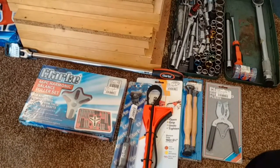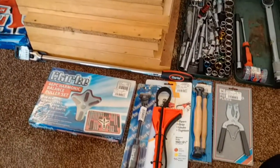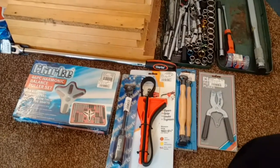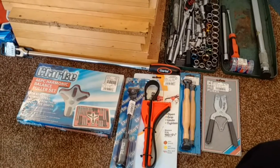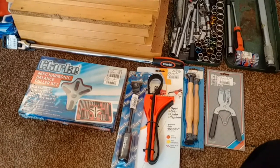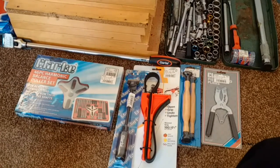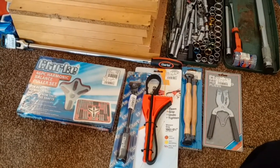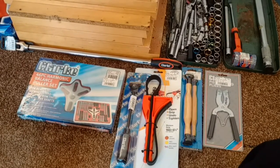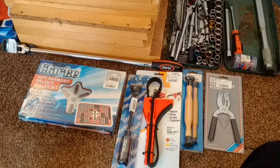So that was it — I spent about 90 quid all in, which is quite a good deal. It's worth mentioning for anyone who buys tools regularly: it's worth being on the Machine Mart mailing list because they send you catalogues and every now and then you get a discount card giving you 10% off or VAT free over a weekend. I've had these cards on a number of occasions and I really recommend Machine Mart — get on their mailing list to get the better deals.